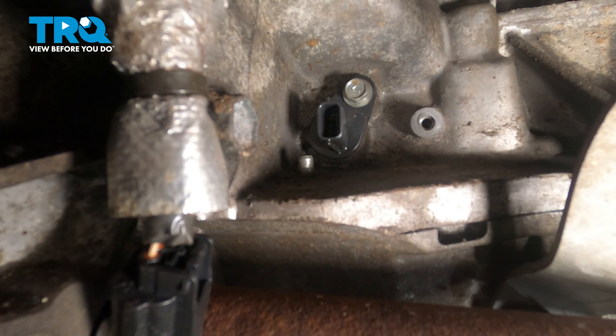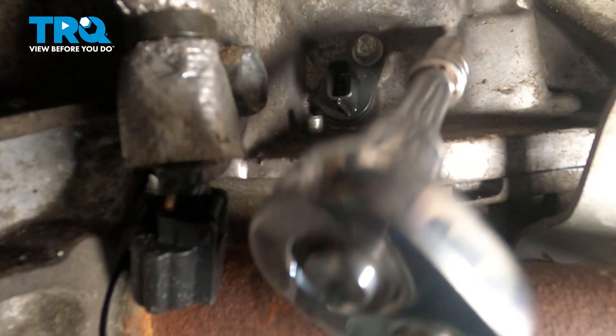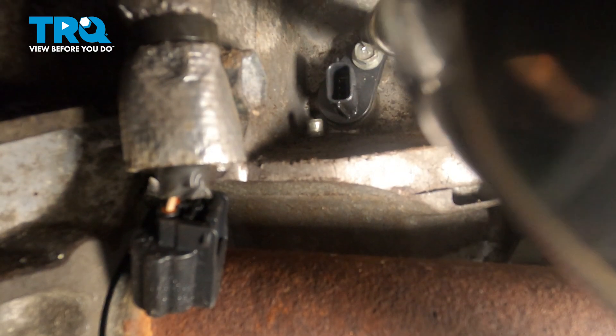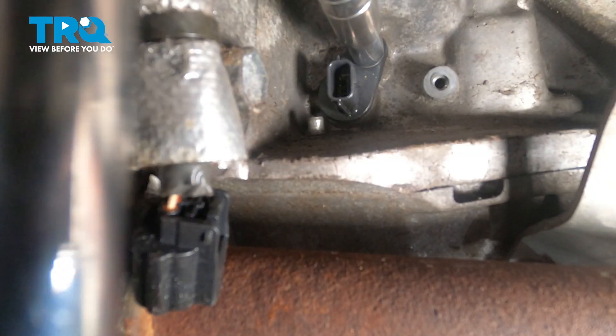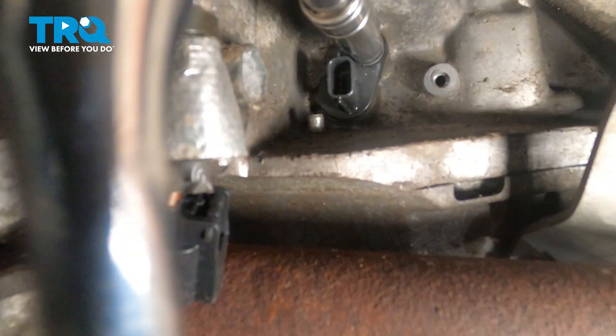Now on the back there's a 10 millimeter bolt. We're going to use our deep socket with extension to get to that. Once that bolt is loose, you can just reach up there with the socket and extension and spin that bolt out.